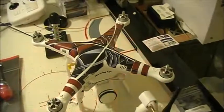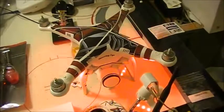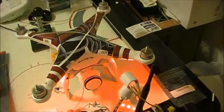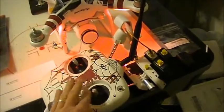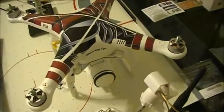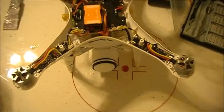Before I get started, let's do a quick listen to how the motors sound before and after. We're going to engage the motors - this is idle speed, this is stock motors.